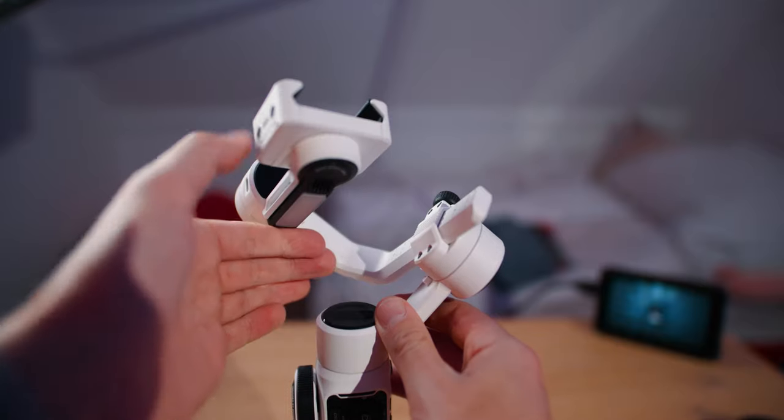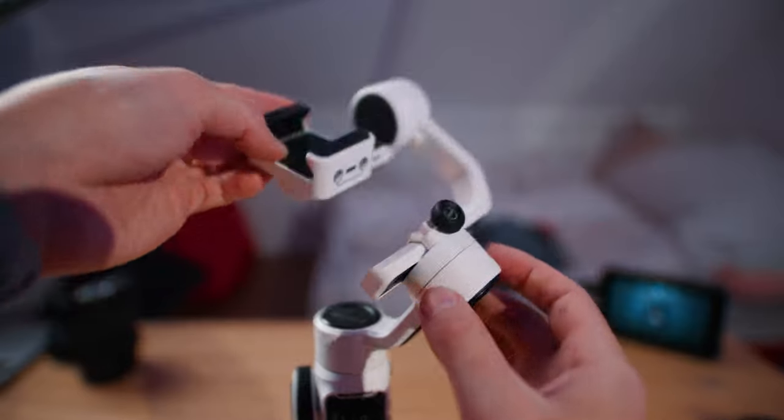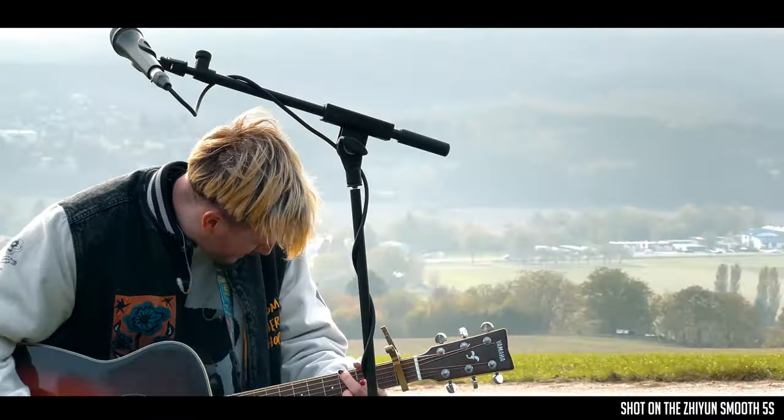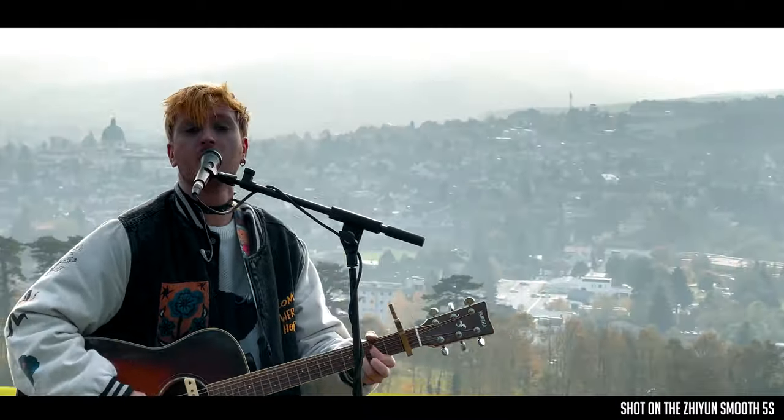My name is Julien, I'm the creator of Smartphone Filmmaking Pro. In this video I will show you step by step how you can set up your all new Scion Smooth 5S, how you can connect it to the ZY Cami app, and basically everything that you need to know. So without any further ado, let's get started.